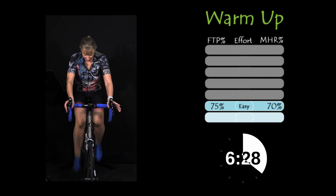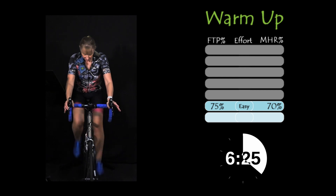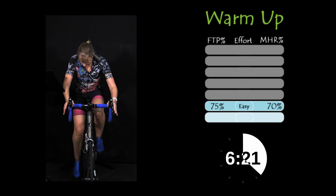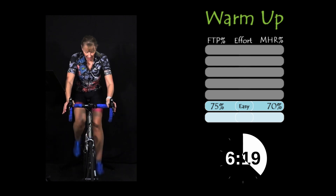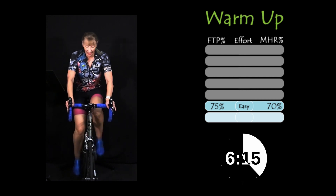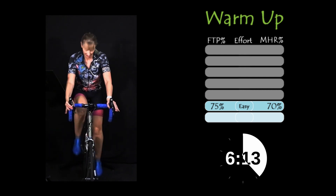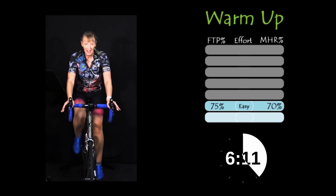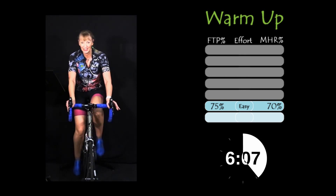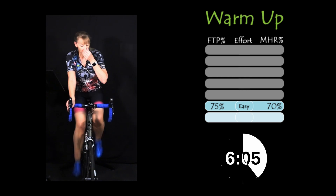I'm just going to change rings here. My bike's not playing but that doesn't bode well for the test, does it? There we go. Keeping it nice and fluid in the legs.